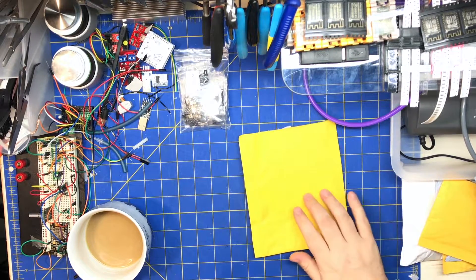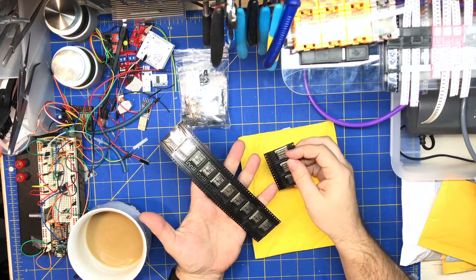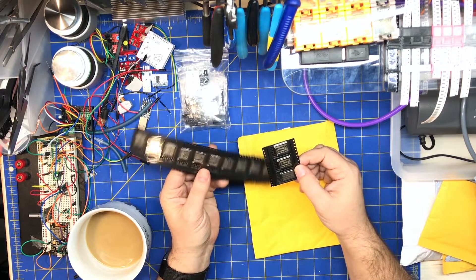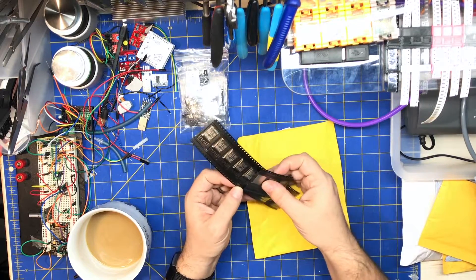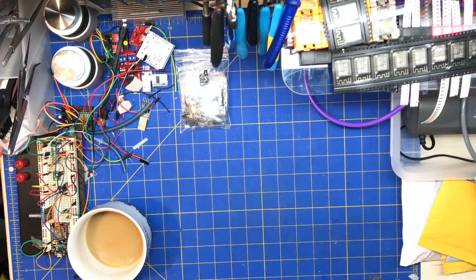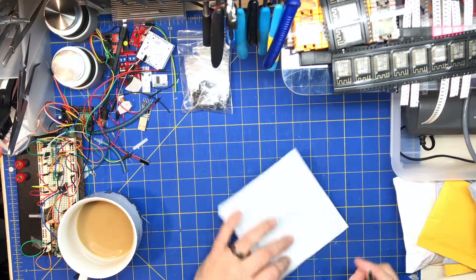This I already opened — these are some ESP12Fs and some Ss. I think there's 10 of these and 3 of these. That's for making ESP projects — modules.